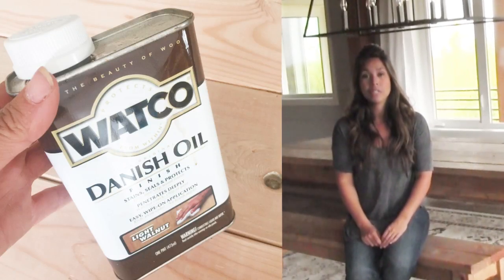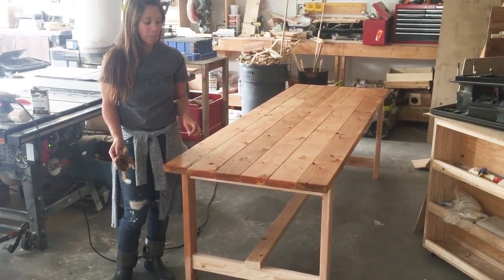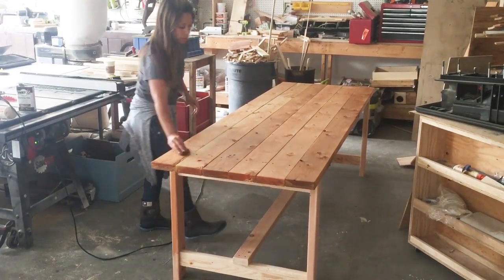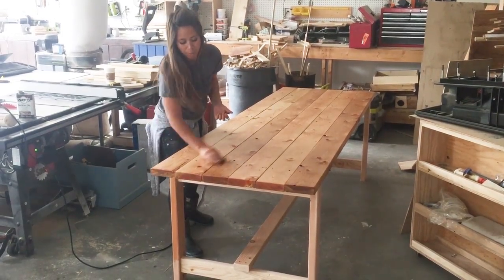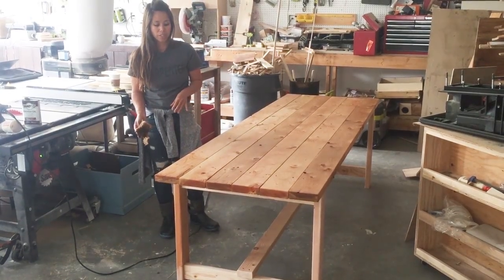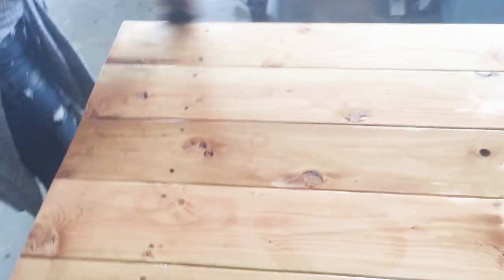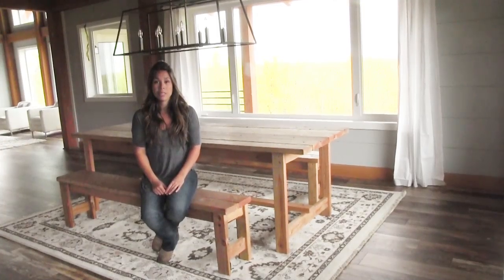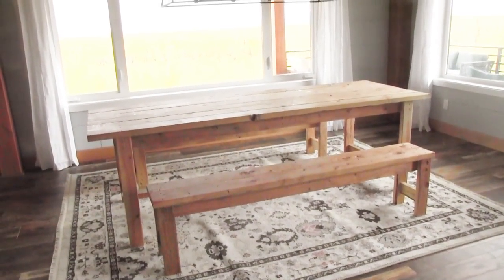For the finish, I used Watco Danish Oil — specifically a light walnut Danish oil. It gives a really natural look while still bringing out a lot of the wood character. It's really easy to apply with a streak-free finish, and it's not just color, it's a sealer too. It's one of my go-tos when I'm in a hurry — it's an all-in-one stain and finish. You just wipe it on and wipe it off and you're done. You can add additional coats. I really love it because it's a clear product that lets the natural wood grains, knots, and character show through, and it's easy to clean.